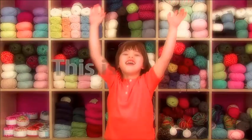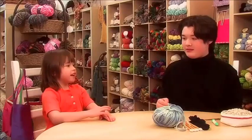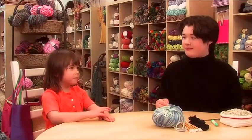Here we are! This is Emily Young Knitting. I'm here with Kieran, and today Kieran's going to teach me how to knit a bean bag.